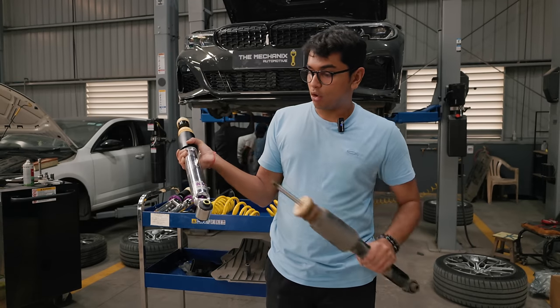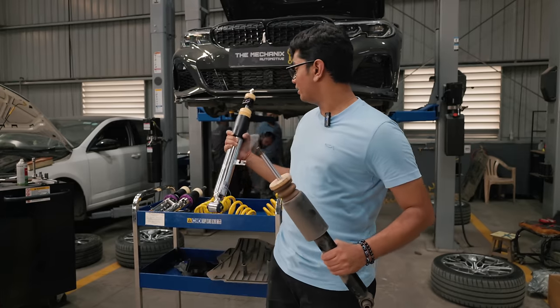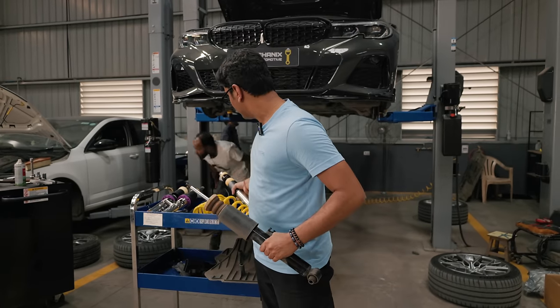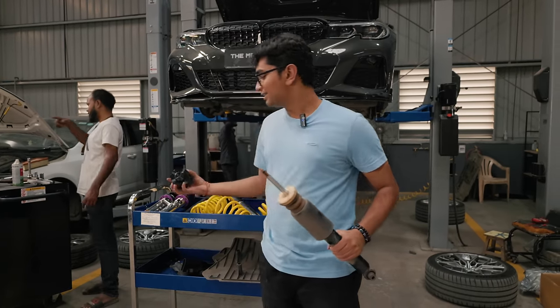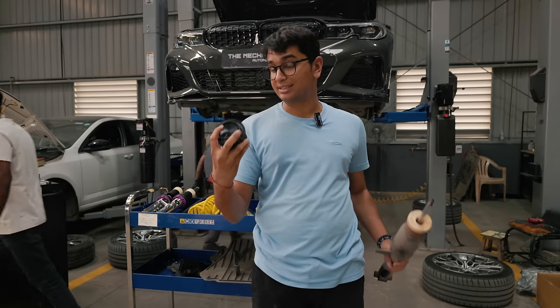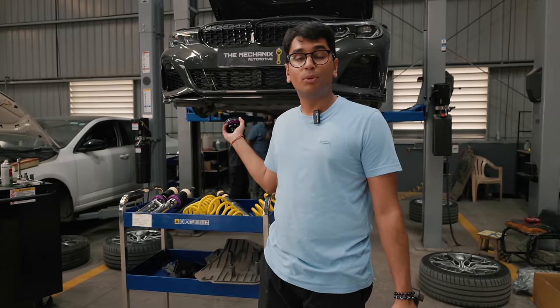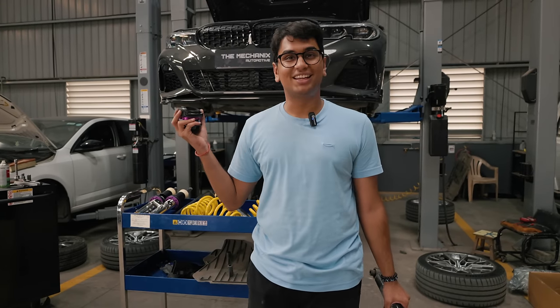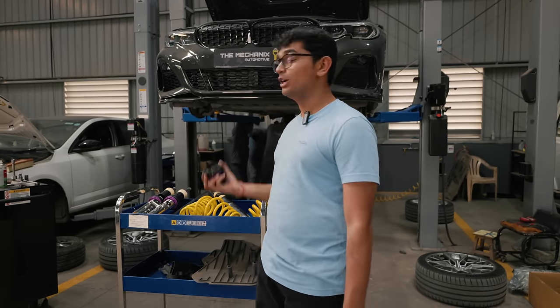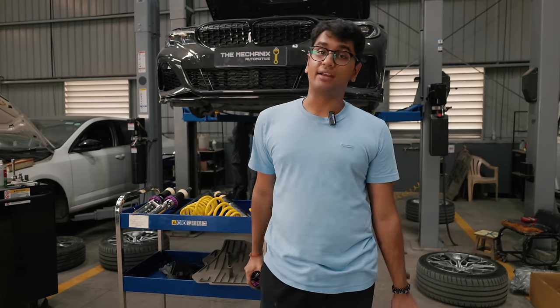As you can see down below you have the adjustability knob, and on top of the spring you have to fit this mount. This mount also helps in adjusting the suspension to whatever setting you want. That's what we've put in the rear — once the rear is done we'll start working on the front, and after that let's go out for a little test drive to see if there's any change in the way the 340i drives.